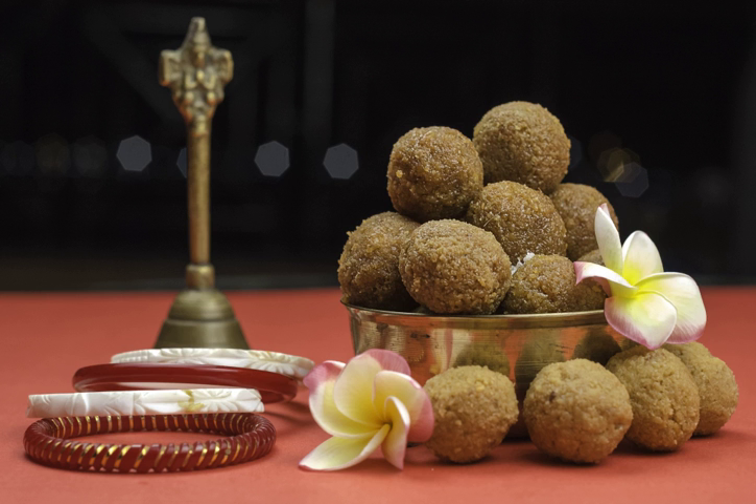Common flours used for ladu include graham flour, wheat semolina and ground coconut. These are combined with sugar and other flavorings, cooked in ghee and molded into a ball shape. Some ladu recipes are prepared using Ayurvedic medicinal ingredients, including methi ladu, multigrain and resin ladu. Nuts such as pistachios and almonds are commonly stuffed into ladus.